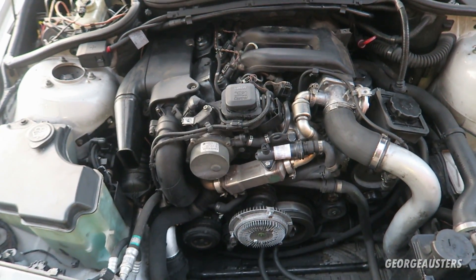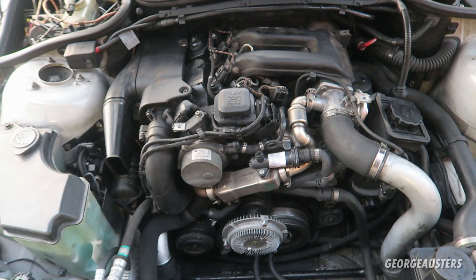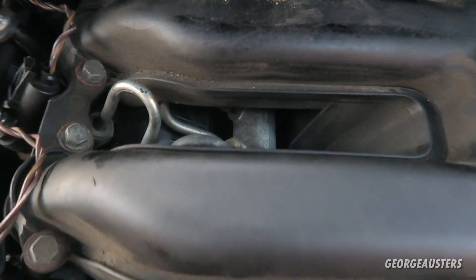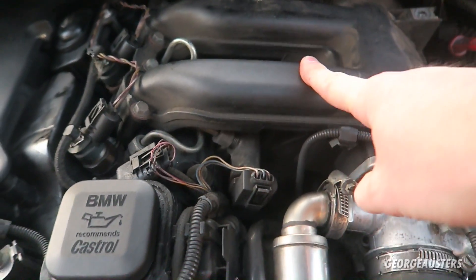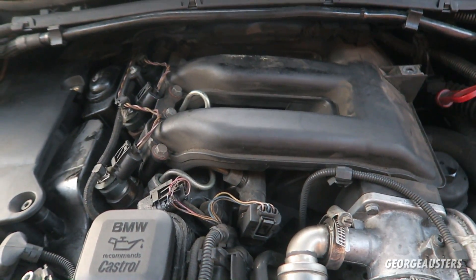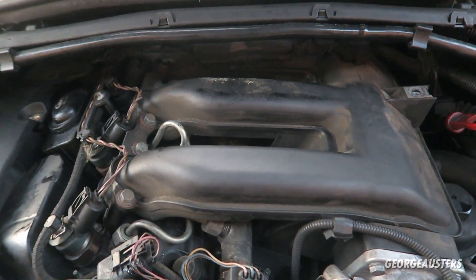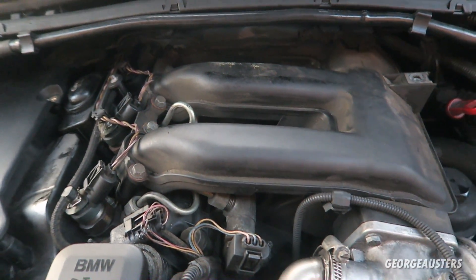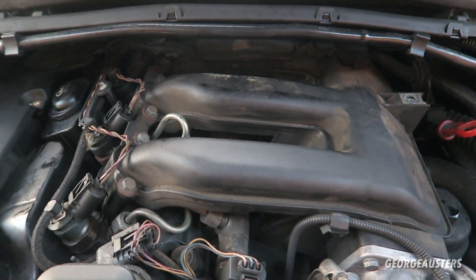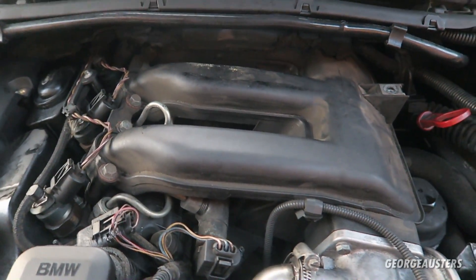So you can see the engine in much better detail now. The first part I'm going to mention that you can pretty much ensure is going to fail within 100,000 miles or so is going to be the glow plugs. They are underneath the intake manifold — obviously one for each cylinder. If your engine has covered 100,000 miles and you have no history of the glow plugs being replaced, I would recommend doing them. If you leave them much longer than that, you can pretty much guarantee they're going to get seized in the head, and when they get seized there is a chance you can end up snapping them, causing a whole load of bother — you may have to remove your cylinder head or get them extracted. If you can get them out nice and early, I would recommend doing so.